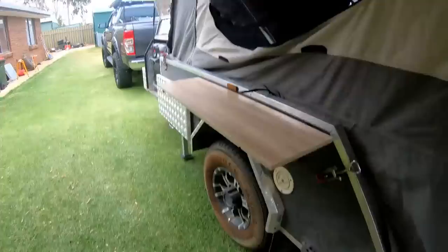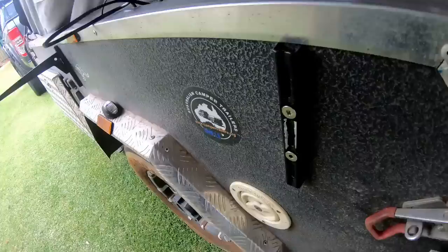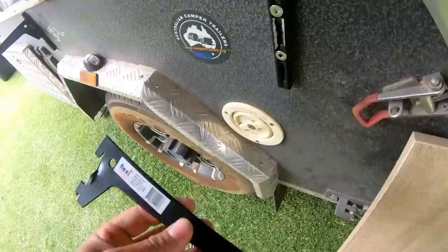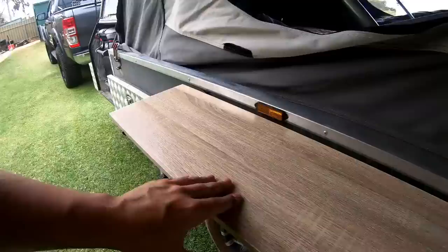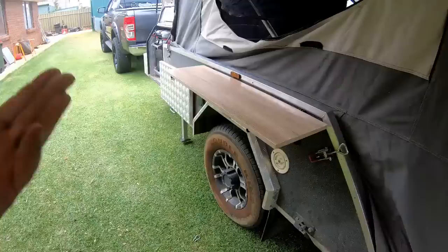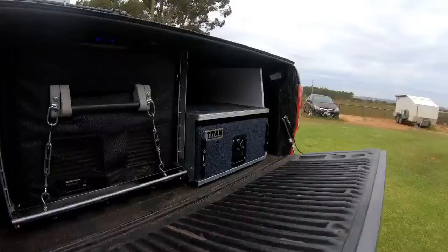My last thing is this - just a standard Bunnings shelf. You can get these from Bunnings, they're called Flexi Storage. You can get them in different lengths and they literally just slide in. I've put two little dimple slots in there and that's given a nice little shelf - put your phone, speaker, beer, whatever you want. Very handy thing. I've also put two on the back of my drawers in my tow car.